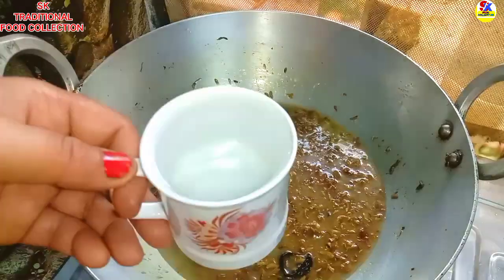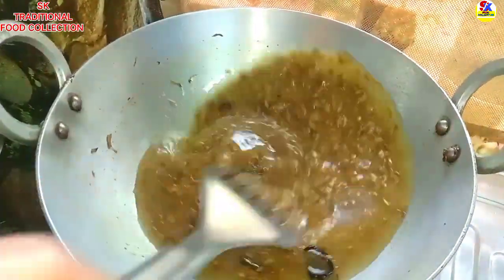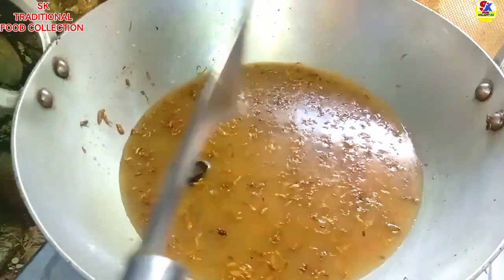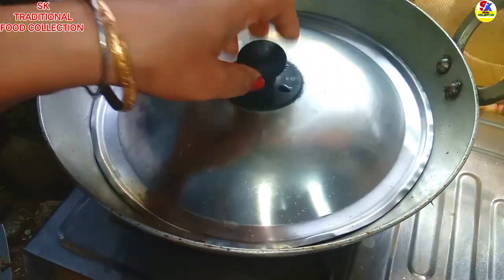We will do the mixture in a bowl. We will add a little bit of the flour and the flour. We will add a little bit of flour.